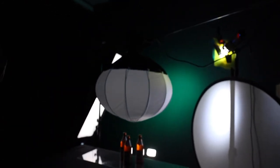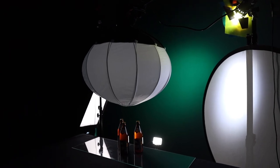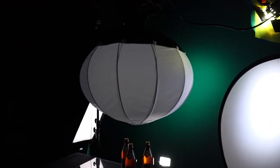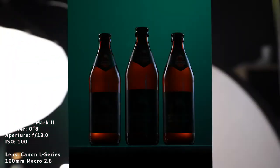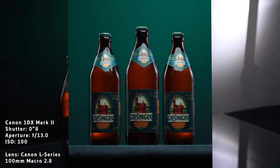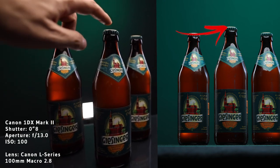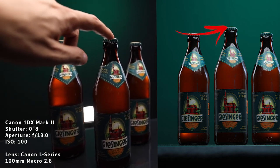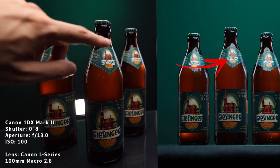For the next light, I used an Aputure 120D Mark II with the magic lantern modifier as a top light, running at 56%. This gives a nice top rim light and also lights the labels on the top side of the bottles really nicely.